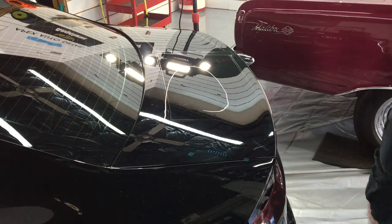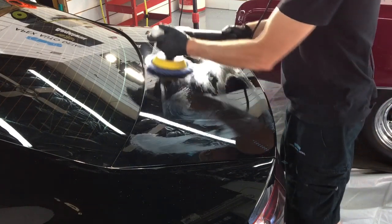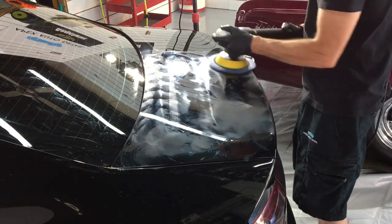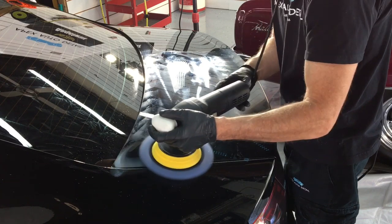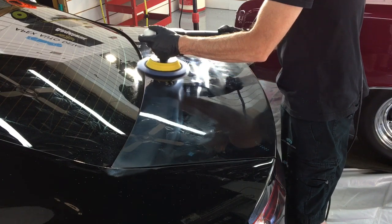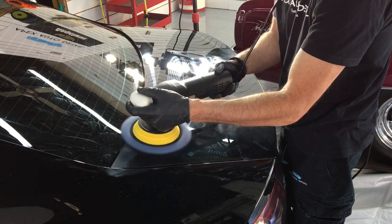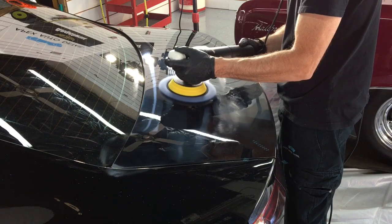I'm going to finish out this trunk with the hybrid blue wool pad and we'll see what the results will be. Coming up with a list of the hardness of a clear coat for every make and model is something I started, but it's very difficult and exhausting — if I ever do finish that list, I will supply it for you. But with experience, you'll be able to walk up to a car, look at the make and model, the year, the type of imperfection, and by the time you grab your estimate sheet and a pen, you'll know exactly what combination to use and how long it will take.